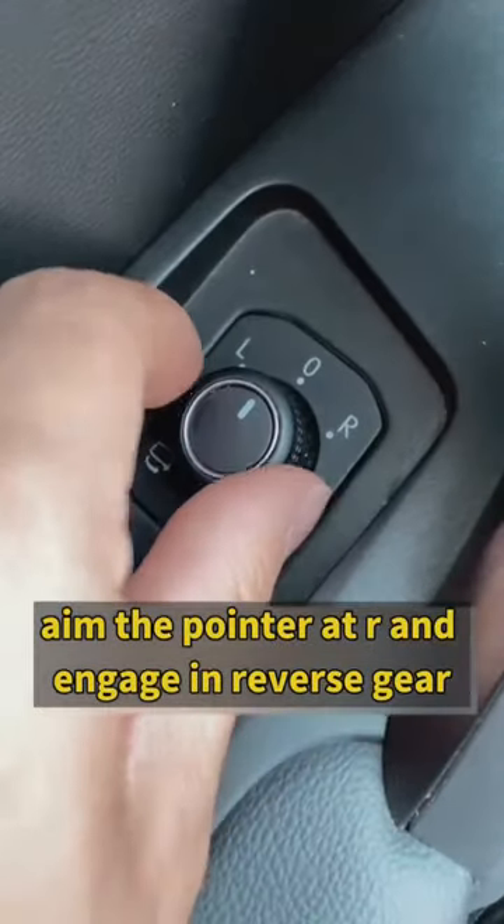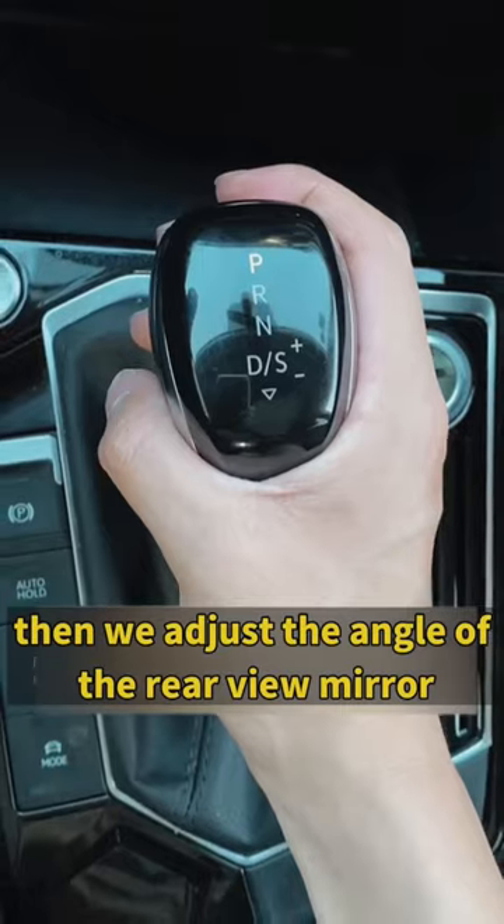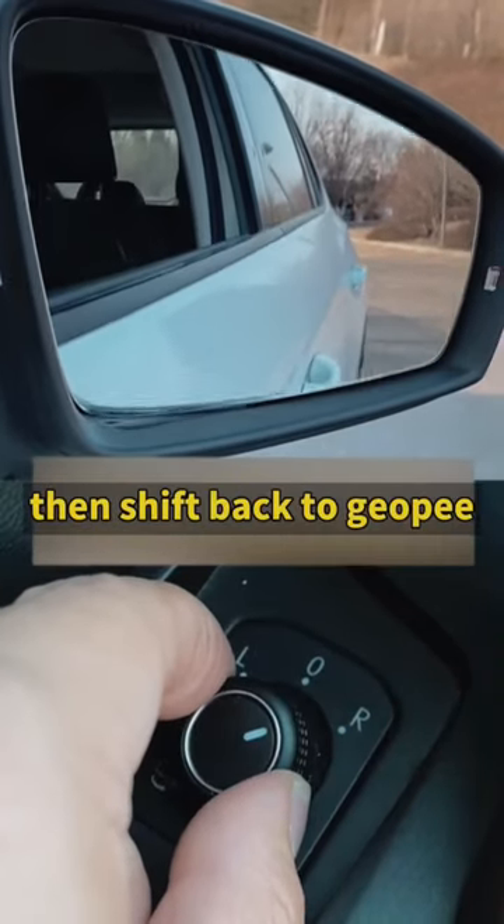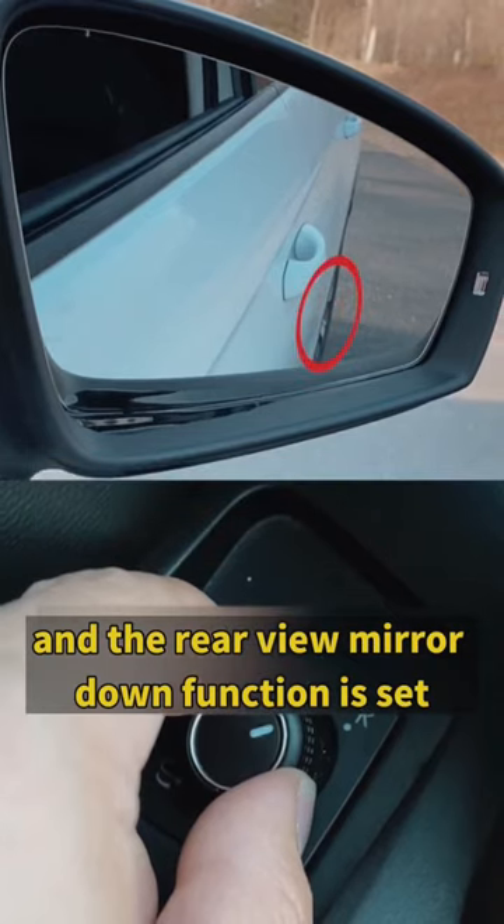First, find the rear view mirror adjustment button, aim the pointer at R, and engage reverse gear. Then adjust the angle of the rear view mirror so it just shows the rear tires. Shift back to gear P, and the rear view mirror auto-tilt function is set.